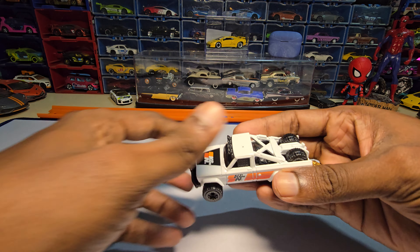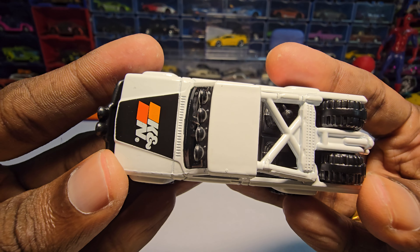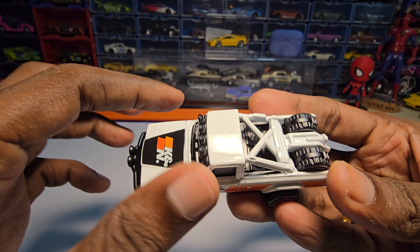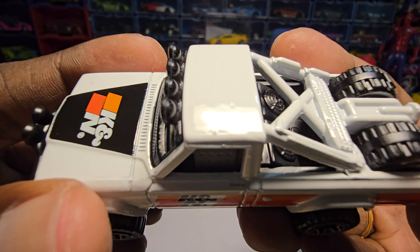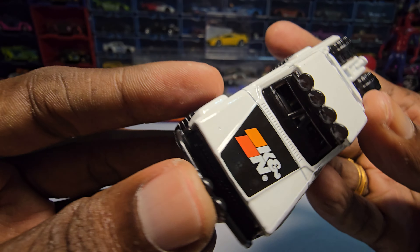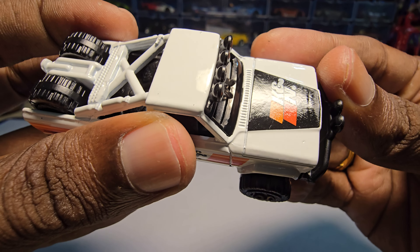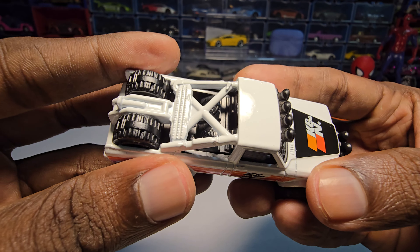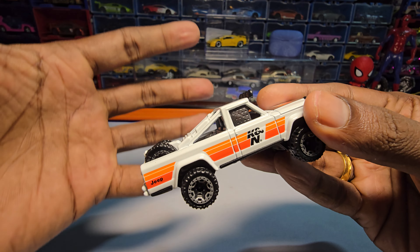Here it is. The first impressions of this car are that it looks really good, but it does have some paint job issues as usual. You can see here there's a paint blister, and here it looks like a dent.